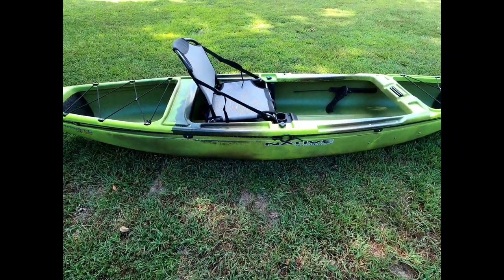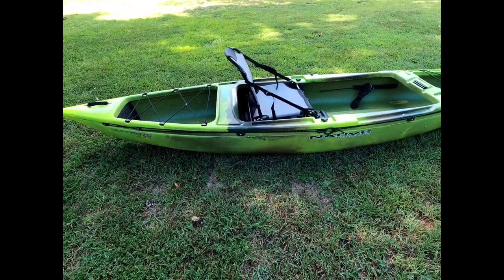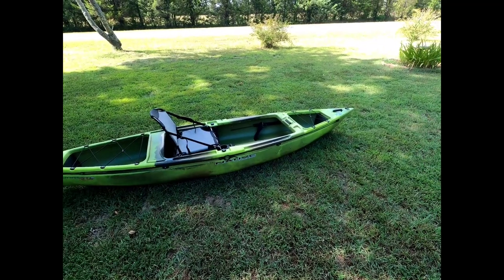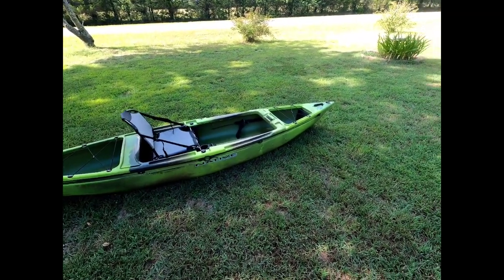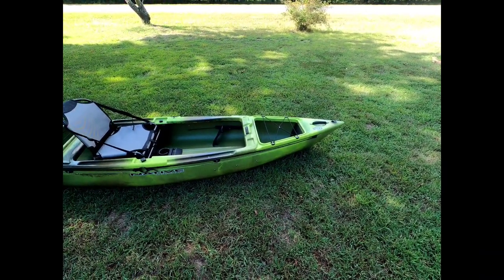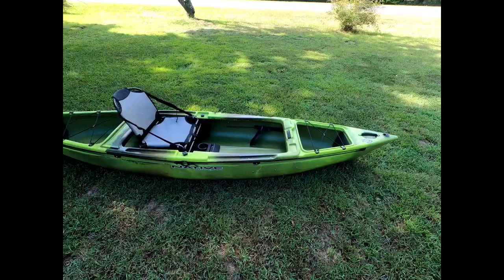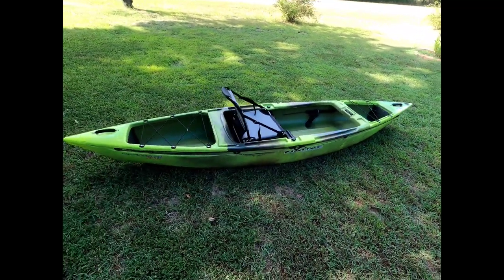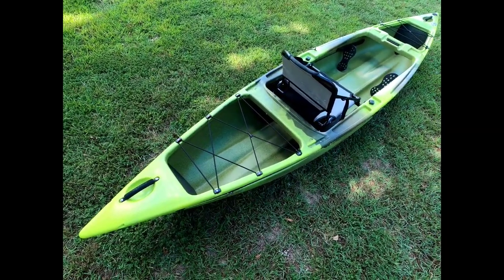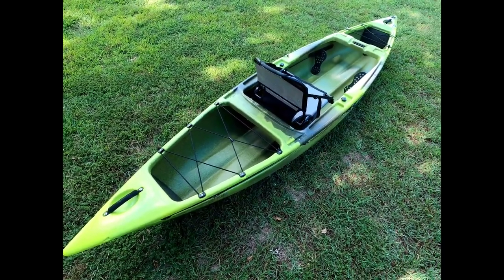If you've followed my channel for a while, you'll know I've talked about it a few times — the anchor trolley is the first thing I do with generally any kayak I buy. I use them so often; there are so many different ways to anchor from them. I've got a video that shows a few of those — I'll drop a button to that on the end screen. But yeah, a spacious rear tank well.